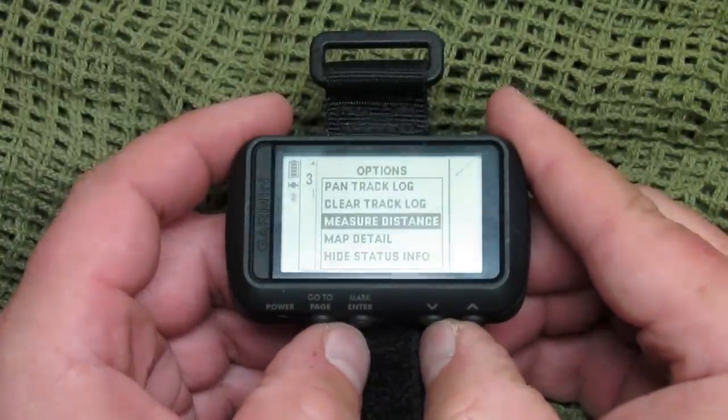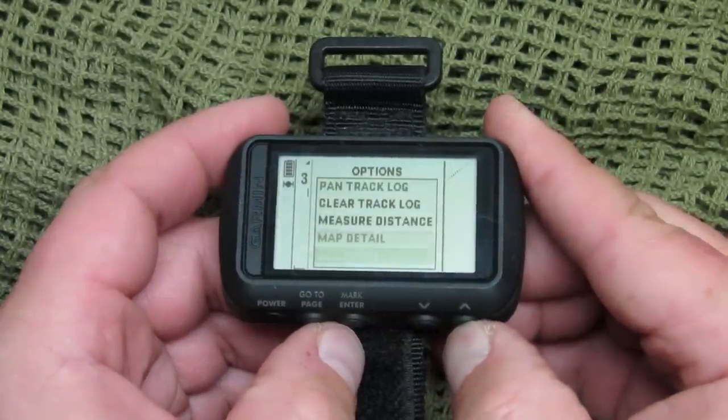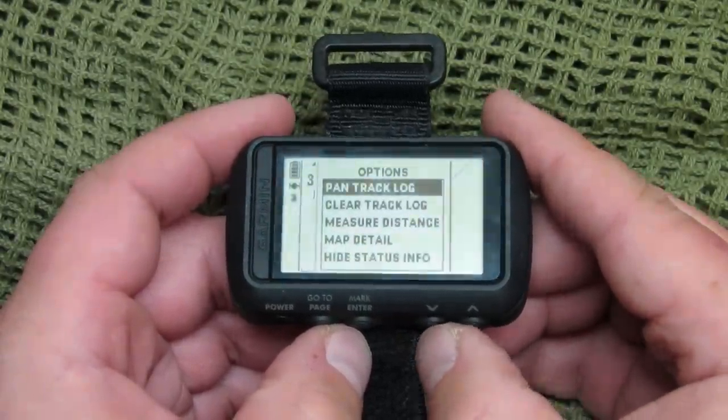It features customizable data pages like other Garmin units. You can track your speed and distance. Sensor compatibility works with HR strap, speed, cadence, and temperature sensors. GPS-based distance, time, and pace tracking are all included.